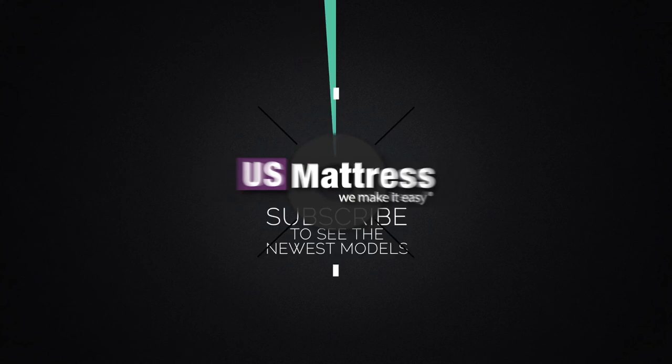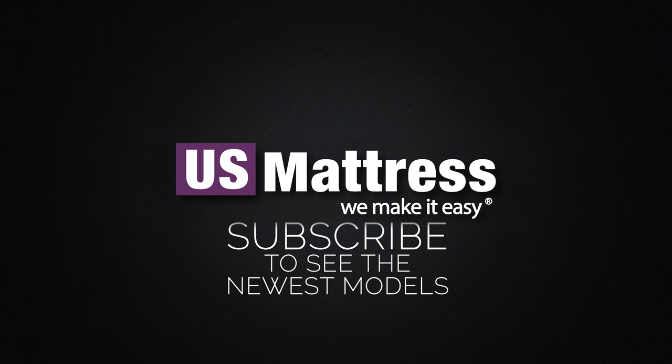We hope you found this video helpful. If you have any questions, please feel free to reach out to us at 1-800-455-1052, or you can leave us a message on this video — we'd love to hear from you. Or if you'd like, during normal business hours, you can speak with a member of our chat team.